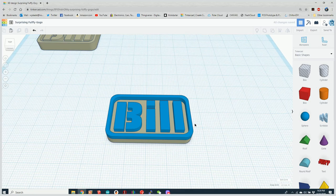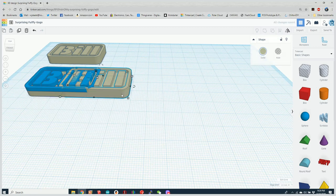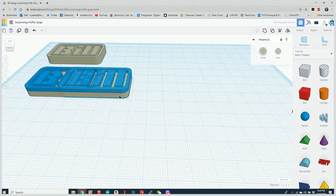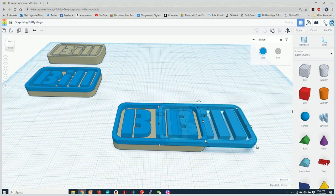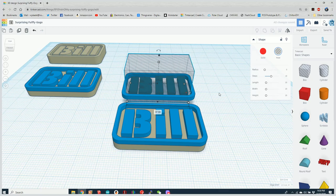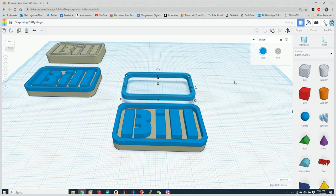There you can see I have a two-color part. Let's move that aside and now work on separating the letters. I'm going to copy and paste the model and add a block that will separate the letters from the border of the badge.